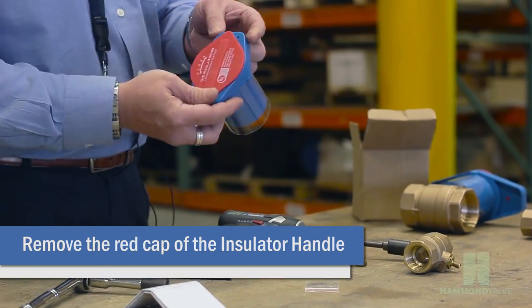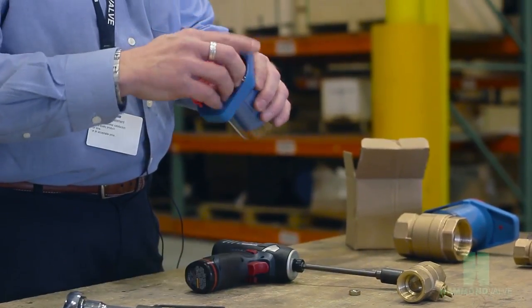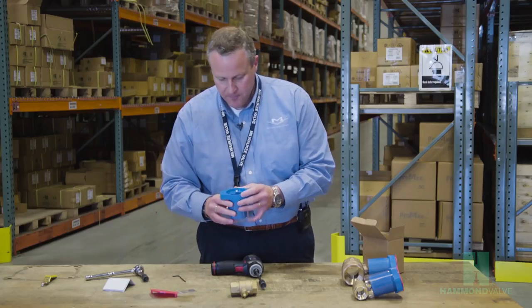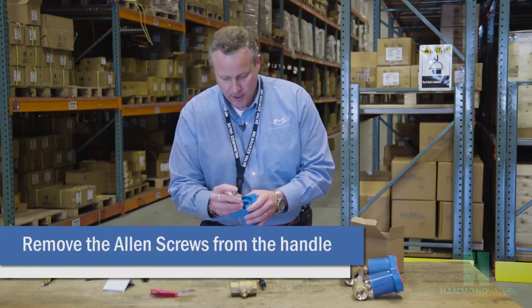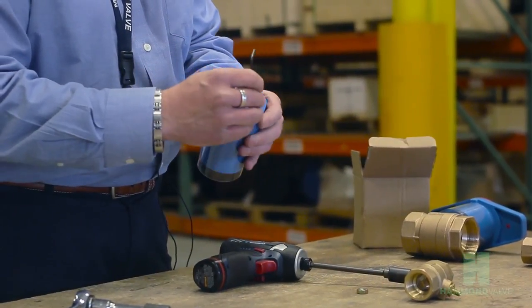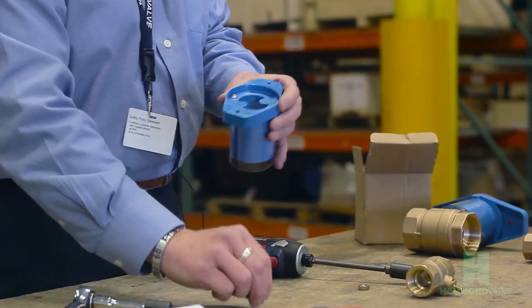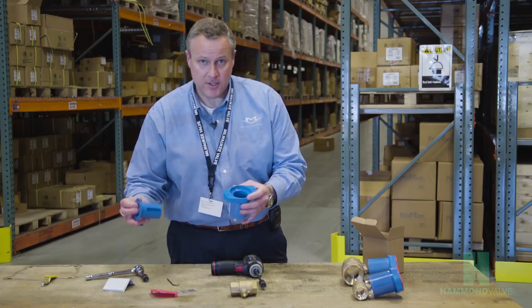First thing you want to do is reach underneath — there's a couple of tabs — and pop the cover off of it. Inside you'll see two allen screws; we're going to be removing those. Set those aside, then we'll remove the inner sleeve.